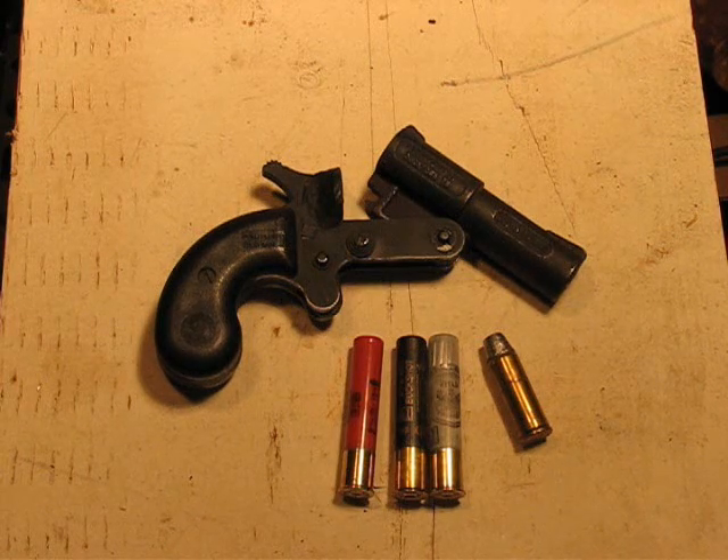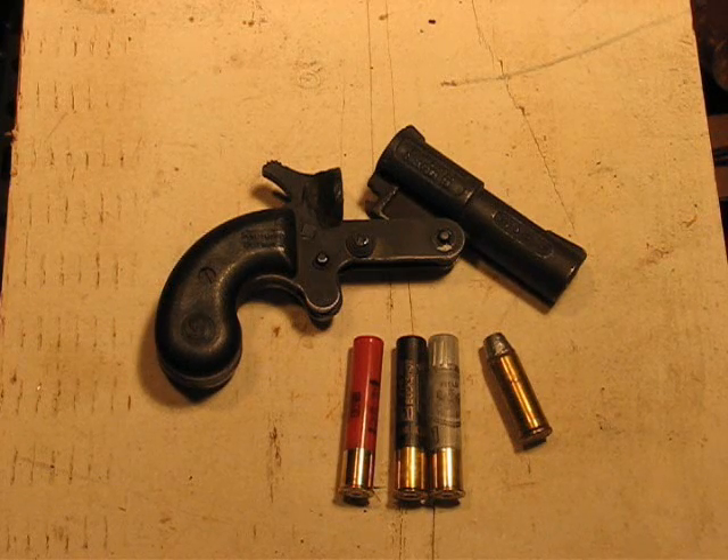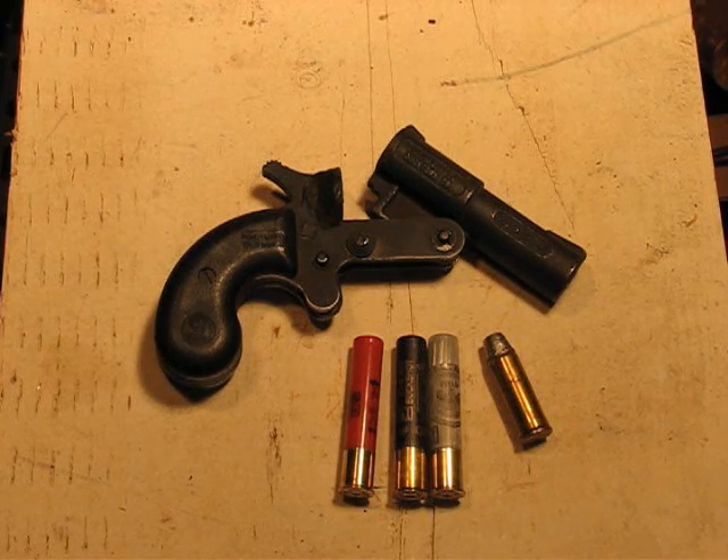Which is, of course, what a pistol like this is good for. So we're going to try that. In fact, we're going to try it with a few different varieties of ammo.